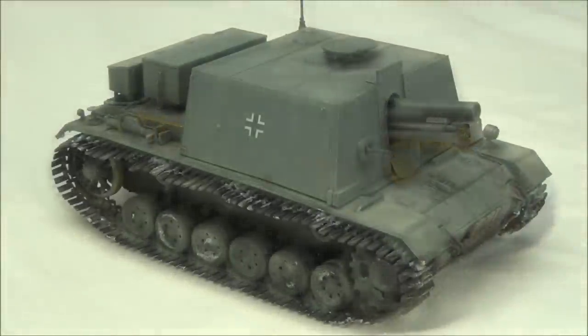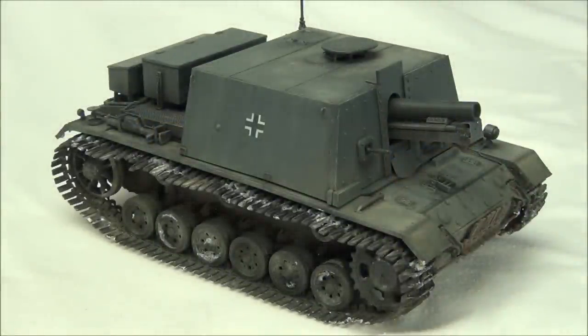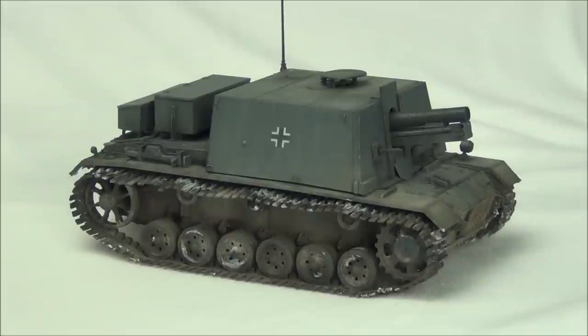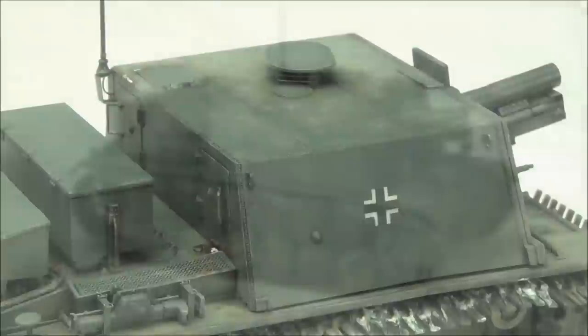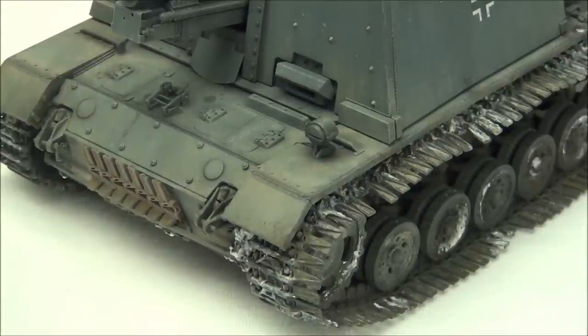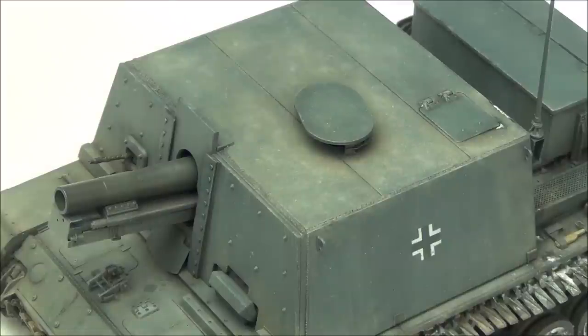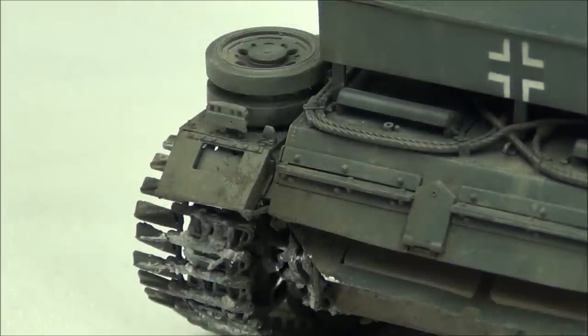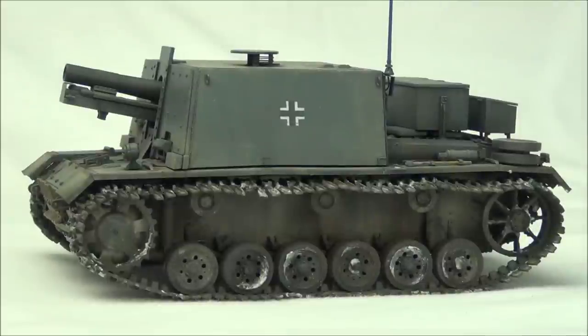Hello guys, this is Panzermeister36 and today's video is going to be episode 4 in the standard weathering procedure series of videos I'm doing on YouTube. These videos are full hour-long weathering tutorials where I go from the bare plastic of the model up to the finished product. In this video we're going to be focusing on weathering this Panzer Gray tank — a Sturm Infantry Geschwitz 33 which fought in Stalingrad. I've previously done videos with a winter whitewash, a yellow and green camo, and a Deutsches Afrika Korps sand camouflage.